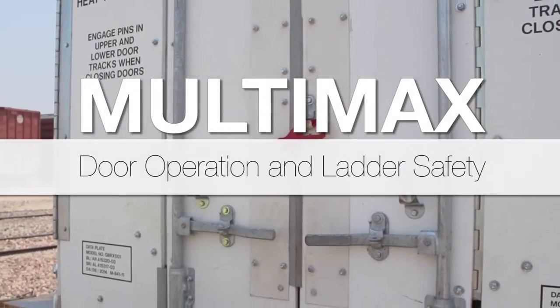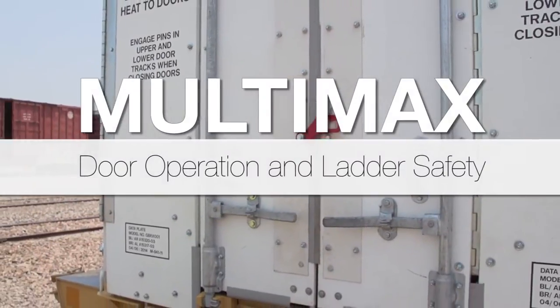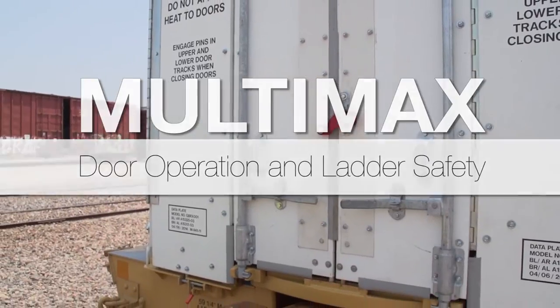Getting in and out of the Multimax. To begin, you must fully open the tri-fold doors at the end of the car.